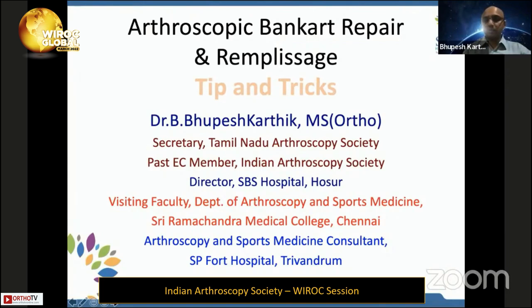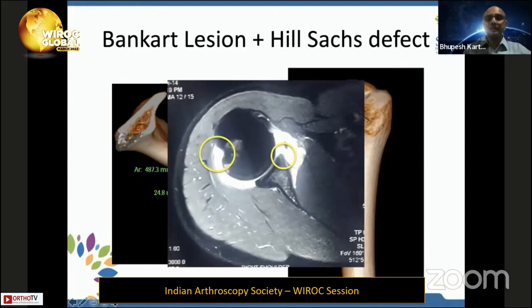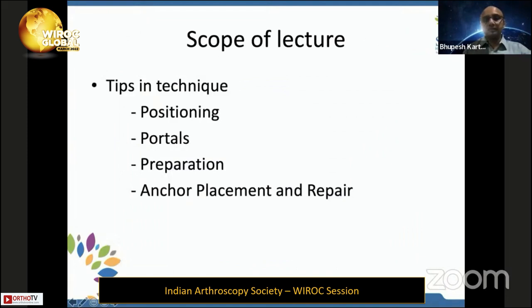We will be talking on the tips and tricks in Bankart repair and remplissage. There is a Bankart lesion in the front where there is labral detachment, sometimes with a small bony piece, and a Hill-Sachs lesion, which is a defect in the back of the humeral head secondary to multiple compressions between the humeral head and the glenoid.